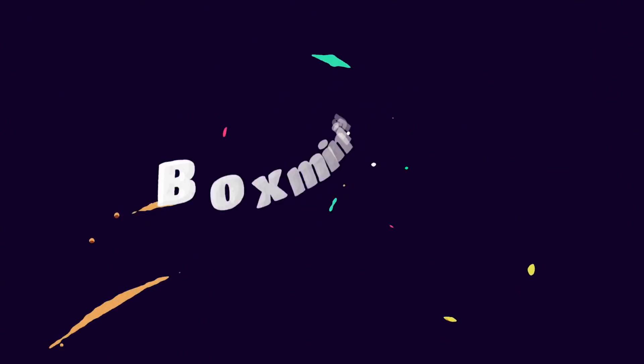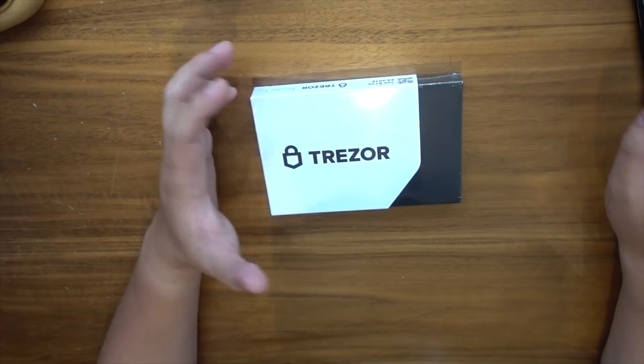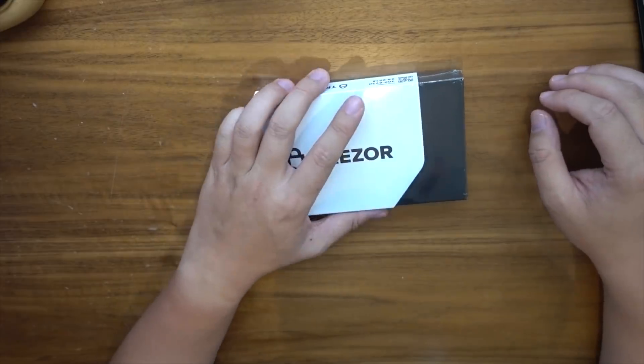Just make sure you read the instructions on how to set these up. And I'm not responsible for any lost cryptocurrencies if you don't follow these instructions. Now let's get started with what's inside the box.